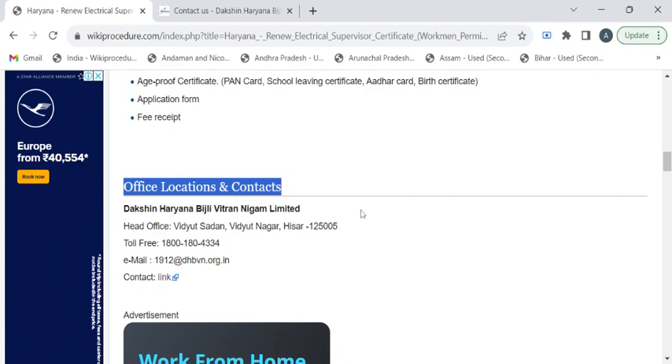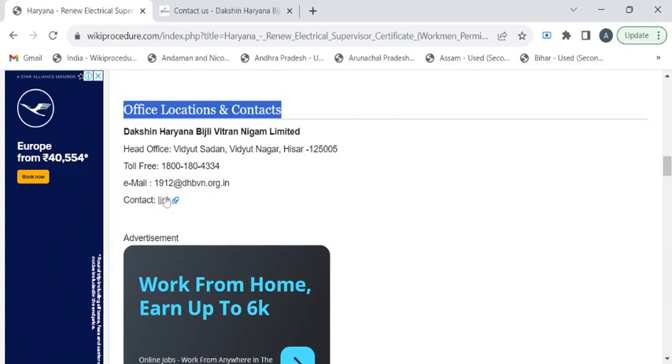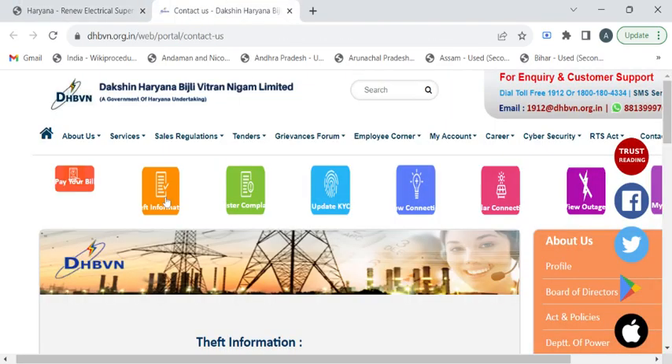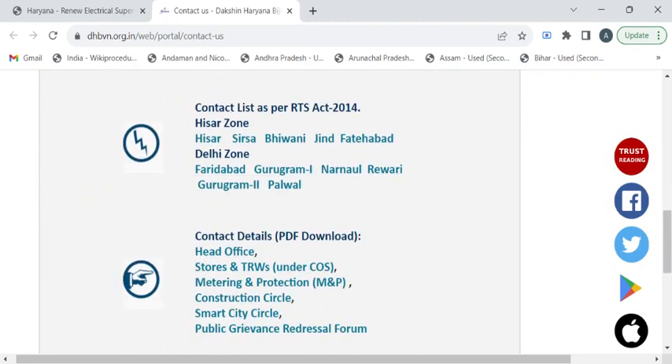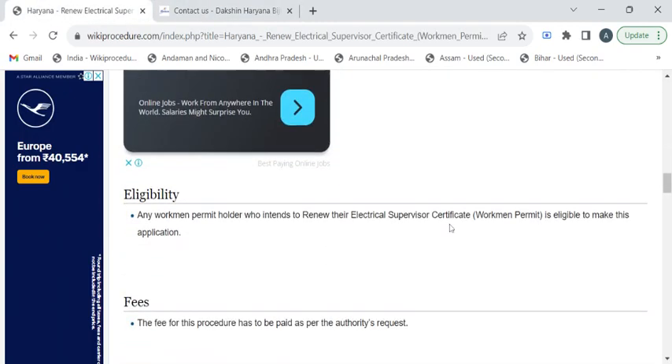Once you have gathered all these documents, you can reach out to the electricity department using the contact details provided under the 'Office Locations and Contacts' section. There is a link that will take you to the department's contact details page, where you can scroll down to find all the details.